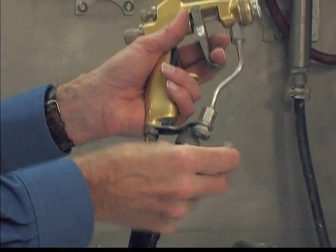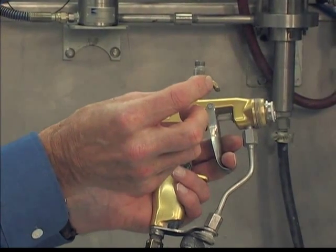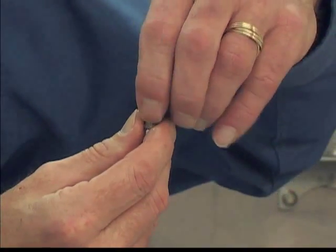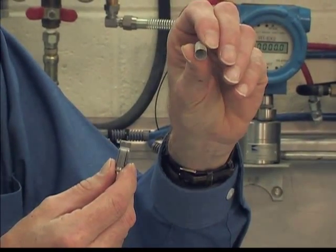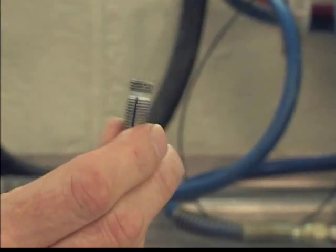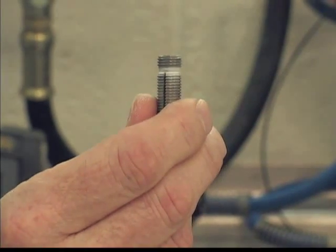When the filter becomes clogged, it could cause a loss of fluid pressure at the gun, causing poor atomization. To clean the filter, the operator should remove the screen from the screen support and clean the screen in some solvent with a bristle brush. Next, you should clean the screen support and make sure that all the fluid pathways on the support are open.